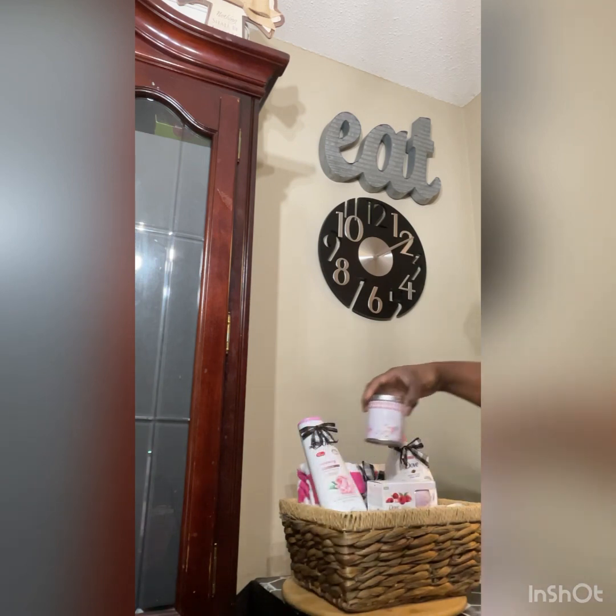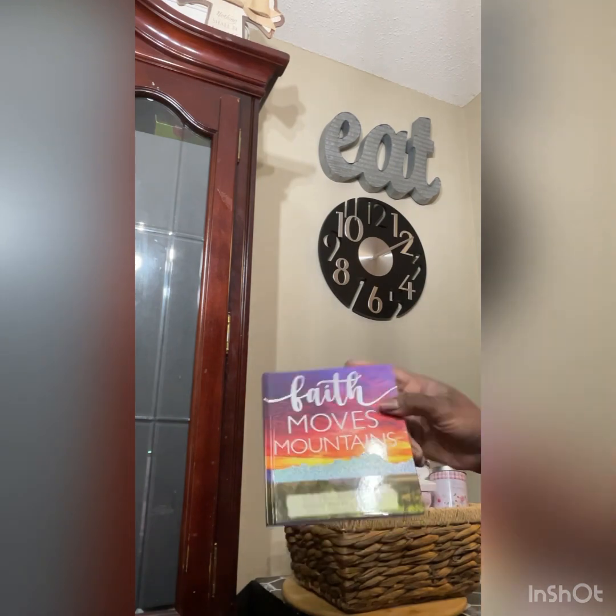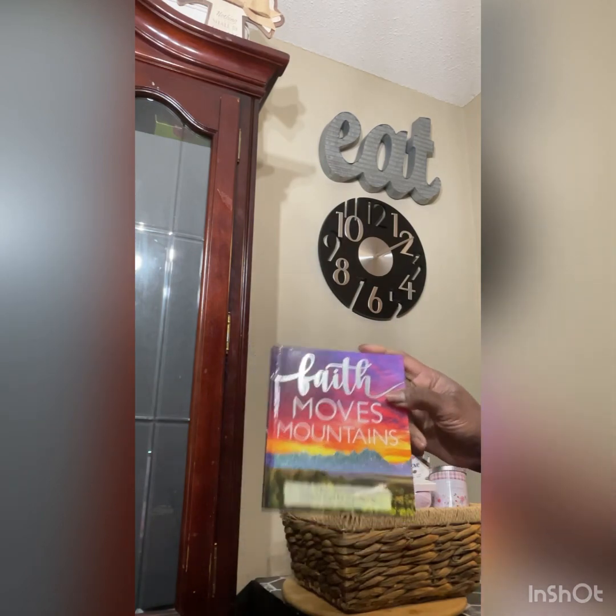This is a candle. They have these — 'Faith Moves Mountains' — 'For with God nothing shall be impossible,' from the dollar store.